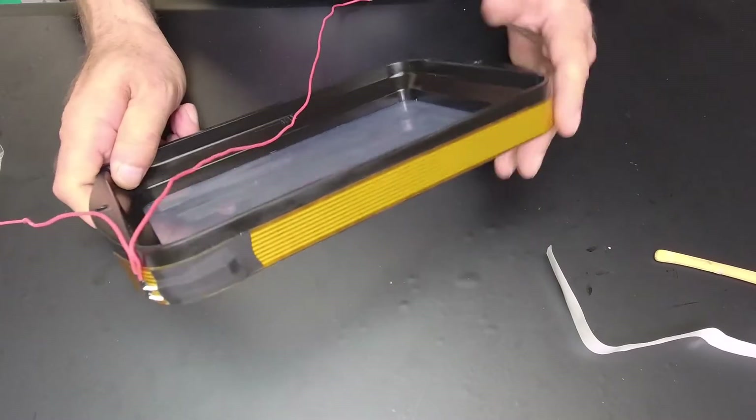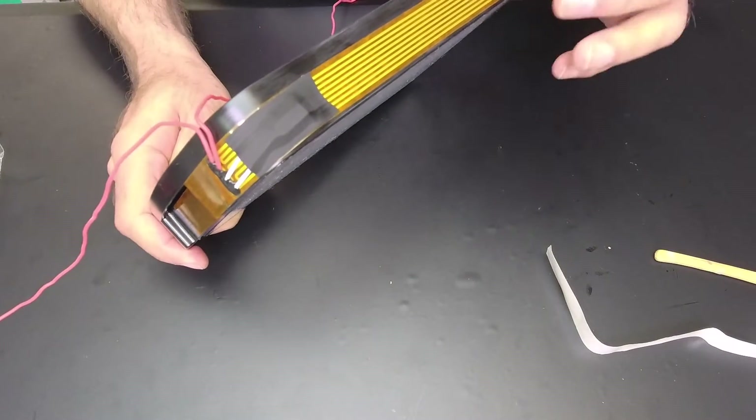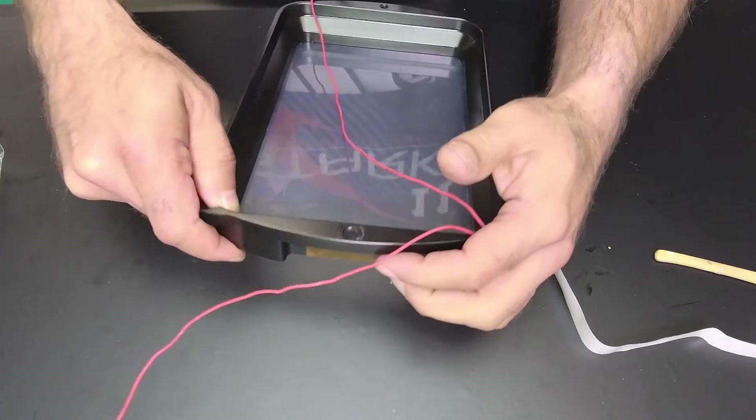Now you can turn on the vat band and the glue will start to emulsify — meaning it'll bake and get stronger. It'll stick twice as hard.